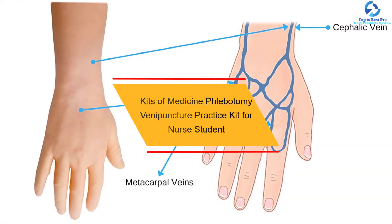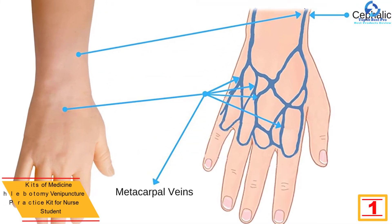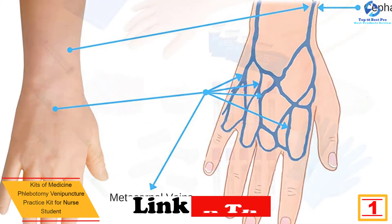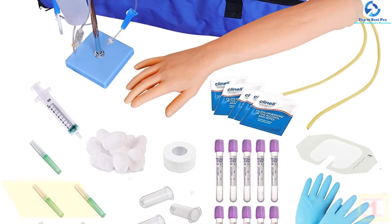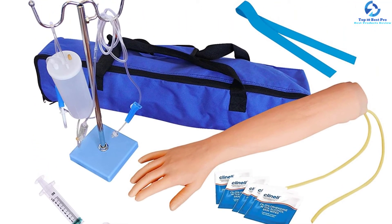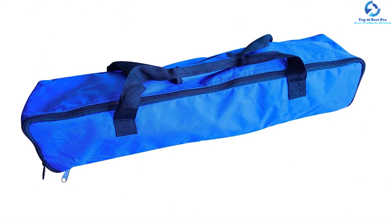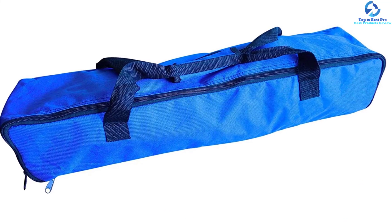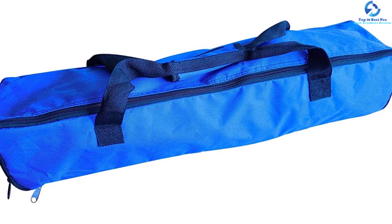Finally, at number one, we have the Kits of Medicine Phlebotomy Venipuncture Practice Kit for nurse students. This is a perfect gift for medical and nursing students, helping them practice with a life-size realistic simulation and feel confident before dealing with a real patient. The arm is built with innovative veins and skin that can withstand between 1,000 to 2,000 sessions. This practice kit will allow you to gain confidence when taking blood, performing phlebotomy, IV, and venipuncture.